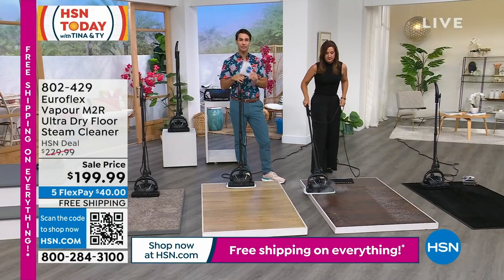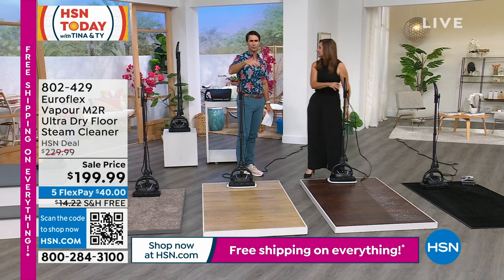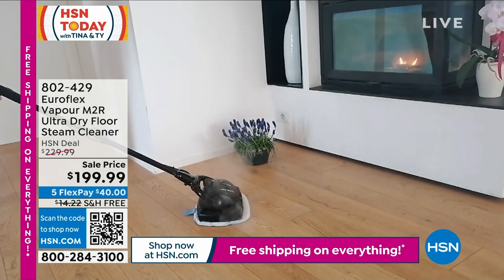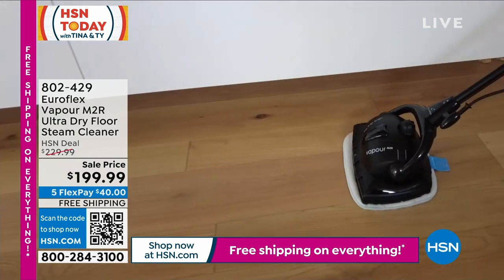That's what it takes to get that kind of professional cleaning. When the pros come over, it's $200 a room — they're carrying that big canister behind them. It's because of that stainless steel boiler — that's how you get those results. Your stainless steel boiler is inside there right now.